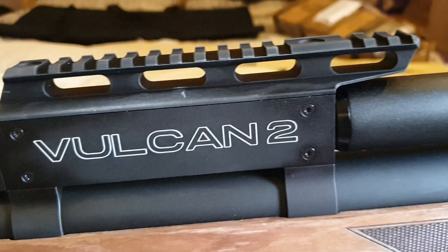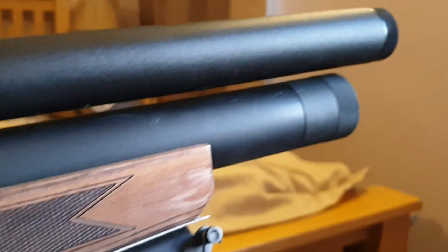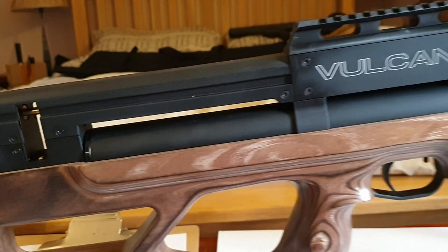From there forwards you have the shrouded barrel and the reservoir — a chunky, long reservoir. Look how generous that reservoir is. That's how this rifle has enough air for about 200 shots per fill — in fact, just over 200 shots.